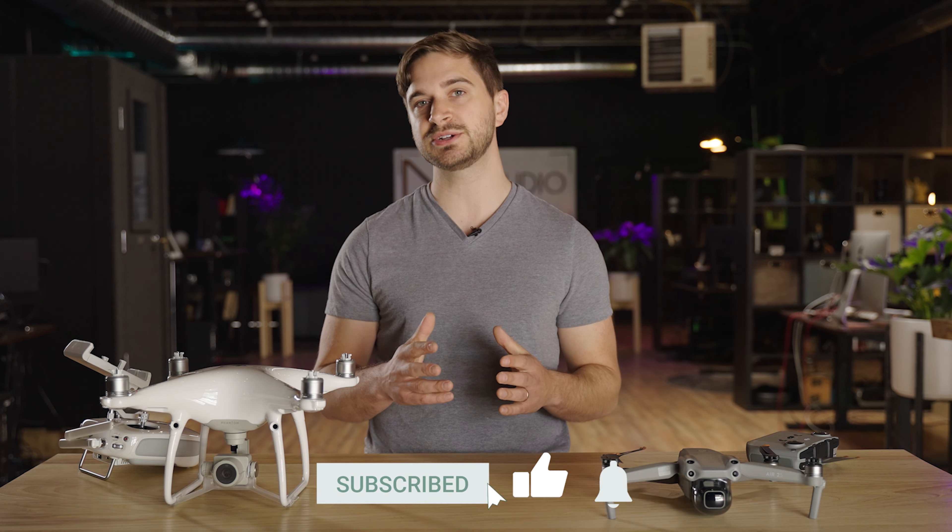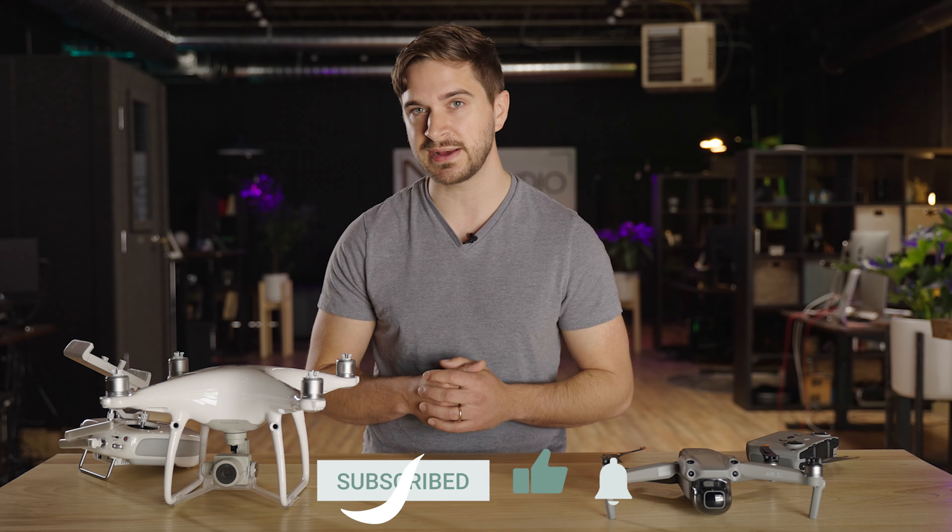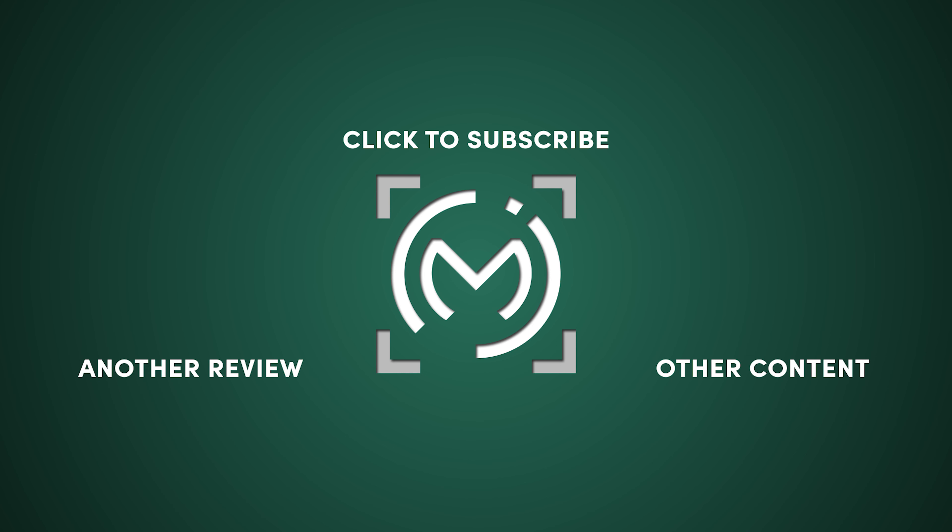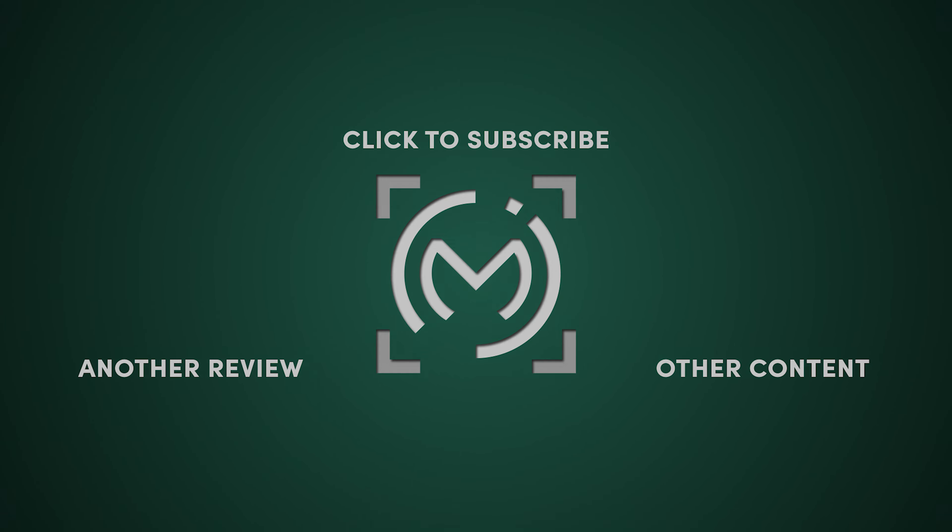You might be wondering why we're comparing these two drones if we've been using the Phantom 4 Pro V2 for a while — why would we consider this an upgrade? If you own either of those drones I don't think I would worry about upgrading to the Air 2S. These drones are pretty equivalent and they're all going to do a fantastic job and the differences will be very subtle. But for our specific scenario we had an unfortunate event where our Phantom 4 Pro V2 crashed into a tree when it malfunctioned, and right when I made the decision to rebuy the same drone, here comes the Air 2S.